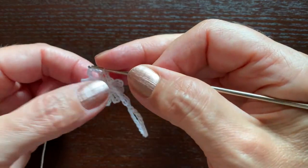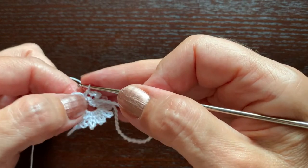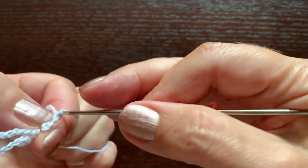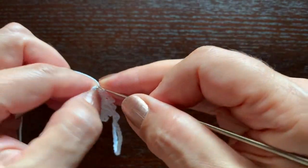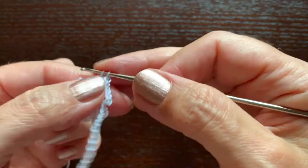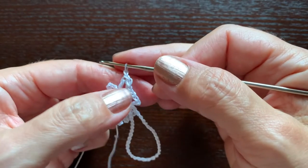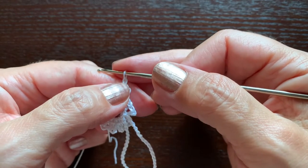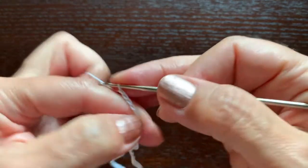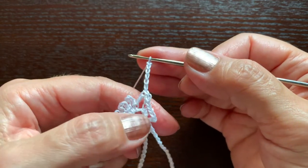Now we need to get to the center of this little arch. We'll do it using slip stitches in the first chain, in the second, and in the third. Now we are in the center of it. We'll make chain one, which will be our first single crochet, and chain five.